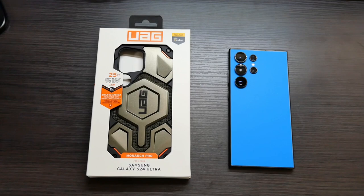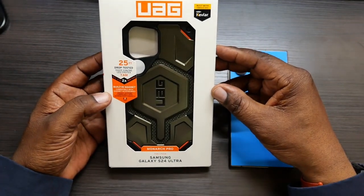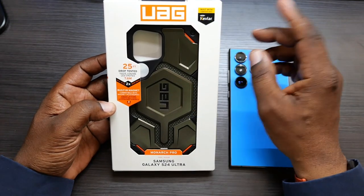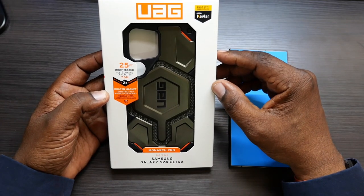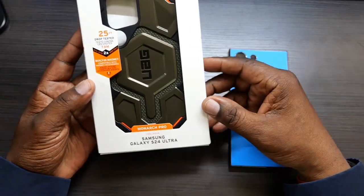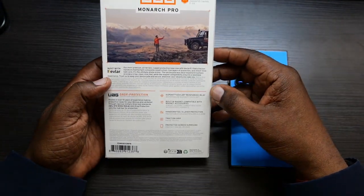You can pick this up on Amazon — I'll drop the link in the description where you can go over and read up about it or purchase. It comes in a bunch of different colors; they sent me the Kevlar Element Green. Here's the packaging it comes in: it's made out of a Kevlar material, 25 feet drop tested, has a built-in magnet, compatible with magnet accessories, and this is the Monarch Pro.